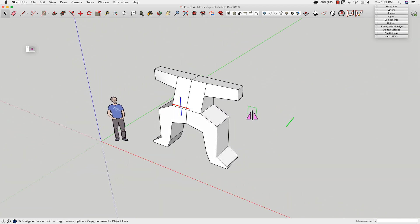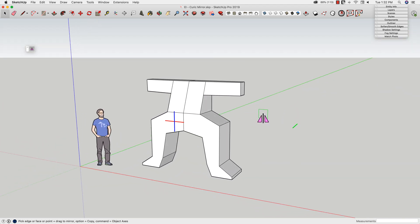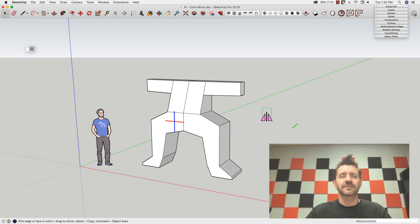So overall, it is a very simple, quick, easy-to-use extension. This is one of those extensions that may make its way into my standard workflow. You'll know if it shows up on the toolbar up at the top.